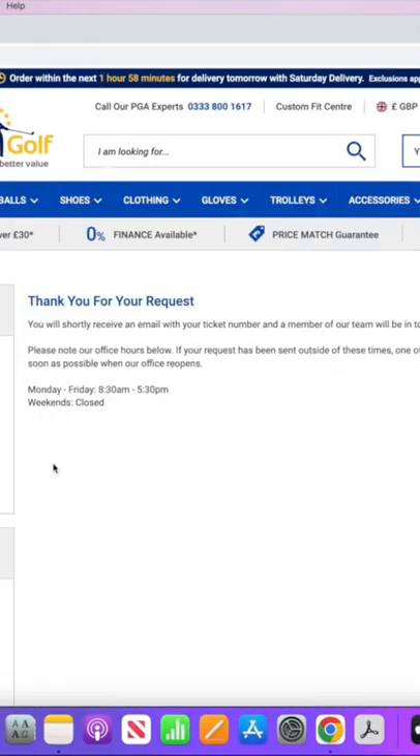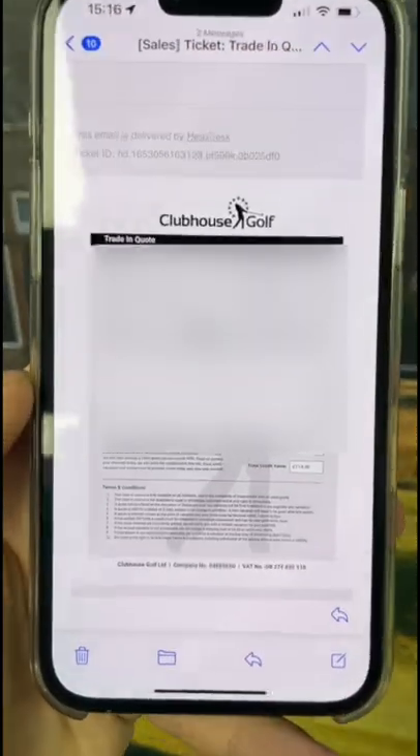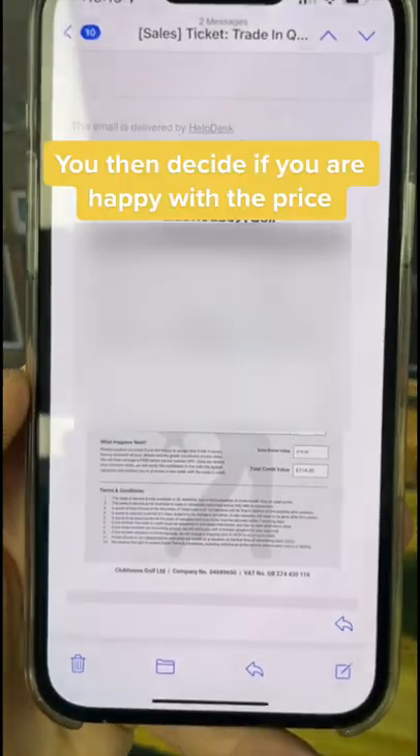First, I submitted a form to Clubhouse Golf, asking to trade in my old SimMax for a new club. They replied to me with a quote, and I was happy with the price, so I went ahead.